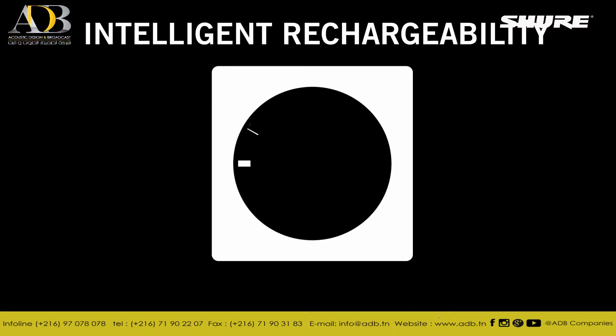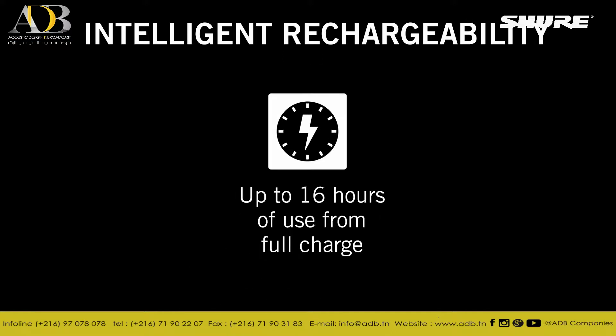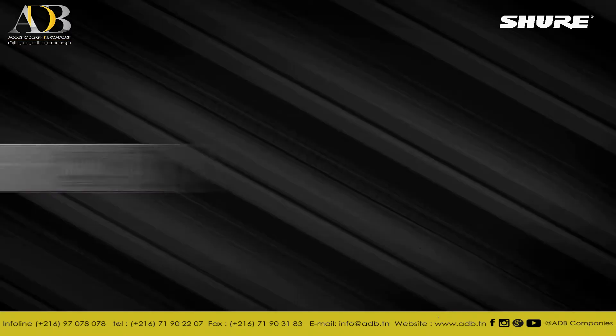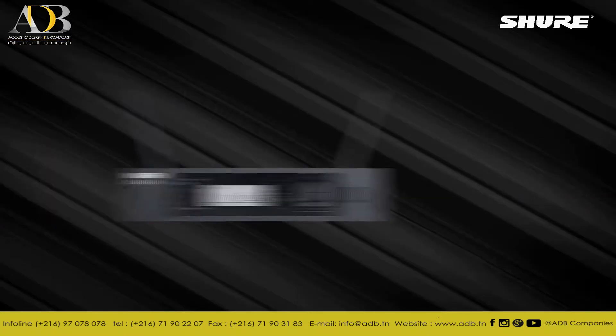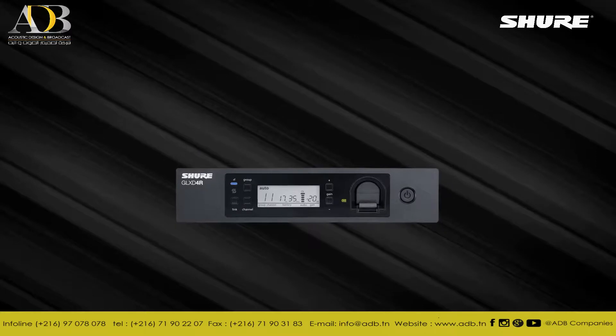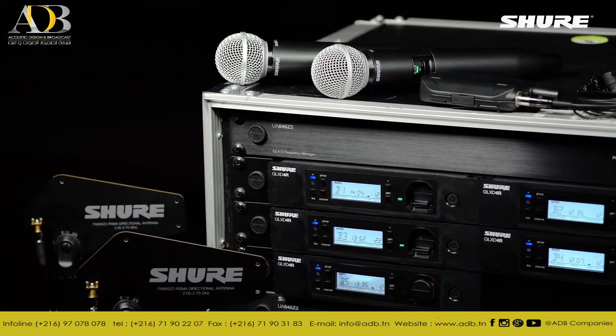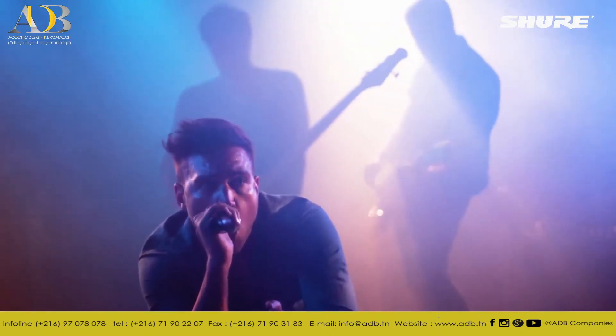GLXD Advanced features intelligent rechargeability for up to 16 hours use on a full charge and substantial cost savings over traditional alkaline batteries. Featuring frequency managers and rack mount receiver systems with removable antennas and remote mounting accessories, GLXD Advanced Digital Wireless products are an exciting choice when more channels are required.